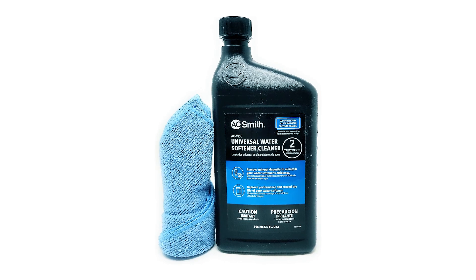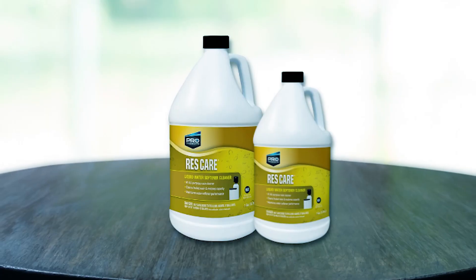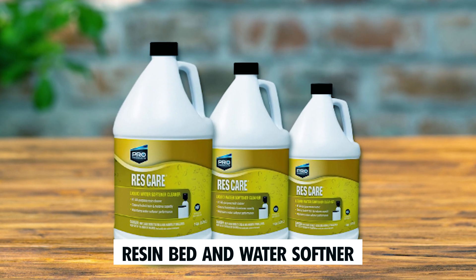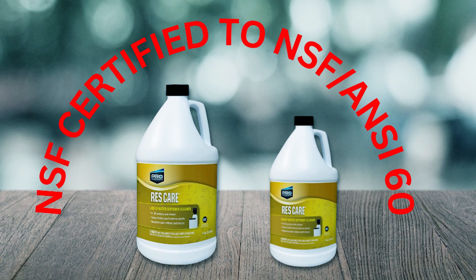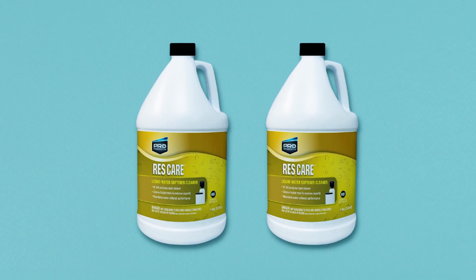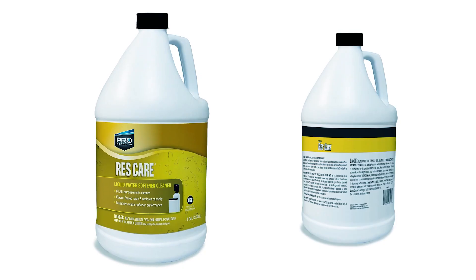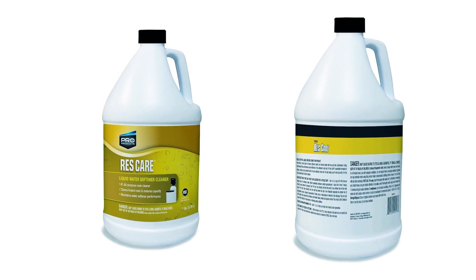Pro Products Water Softener Cleaner. The Pro Products Water Softener Cleaner, ResCare, is a specially formulated cleaning agent that restores and extends the life of resin beds and water softeners. This NSF-certified liquid cleaner effectively cleans resin pores, preventing iron and mineral buildup. Pour directly into the brine well or salt tank for easy application. With half a cup treating most residential water softeners, it is designed to improve your water softener's lifespan and performance, protecting it from hardness and scaling issues. Regular use ensures safe and efficient water softener treatment.